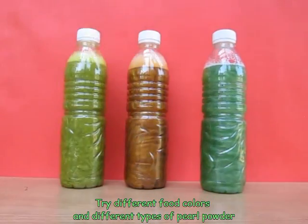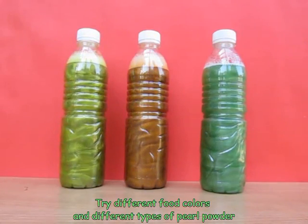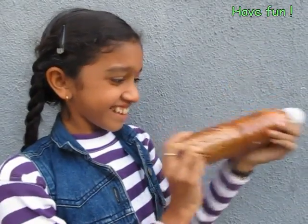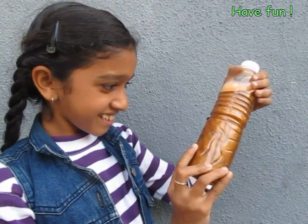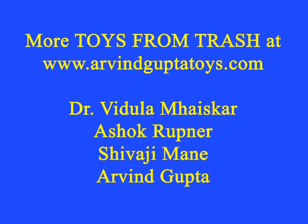Nail polish also contains similar pearl particles. These pearl particles make the nail polish look shiny and also show the flow patterns. This wonderful experiment you can do with pearl powder, which is cheaply available in a hardware shop, and water.